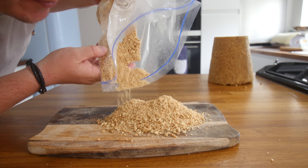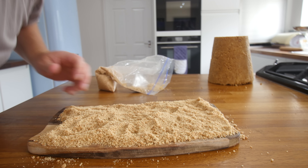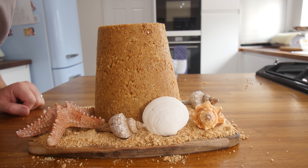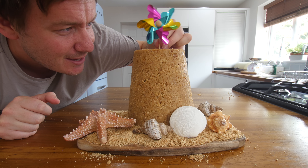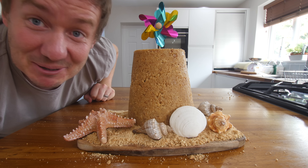First of all, we'll turn our chopping board into a beach. We sit the cheesecake in. A few shells and things. I'm not sure if the starfish looks a little bit out of place — it's a bit big, but hey ho. Last thing is my windmill, and I've just snapped the end off it because I don't want it to be too big. I'm just gonna stick it in the top there. Oh yes. Wow. It works.